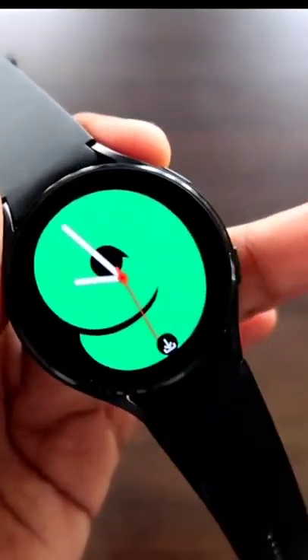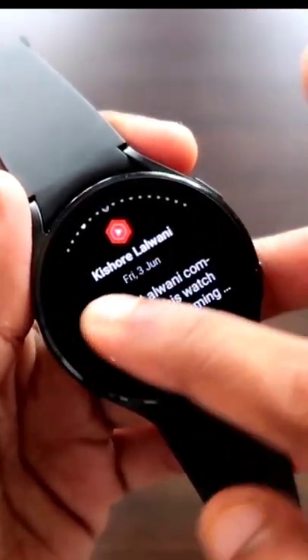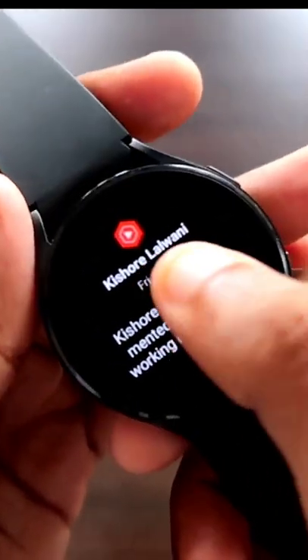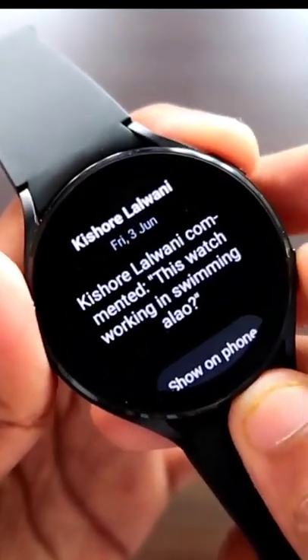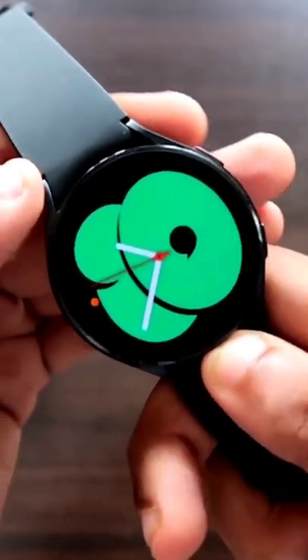If I go to the notifications, you will see that someone has commented on my YouTube channel, and I will take a screenshot of this comment. For this I need to hold these two keys at the same time and the screenshot will be captured.